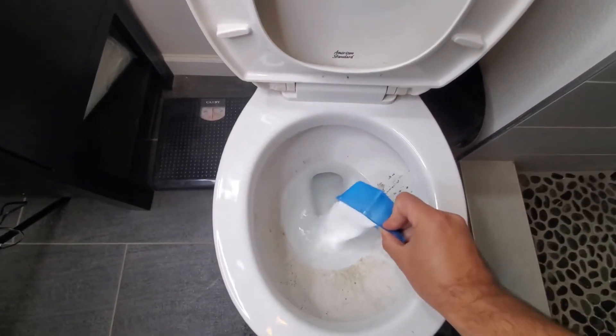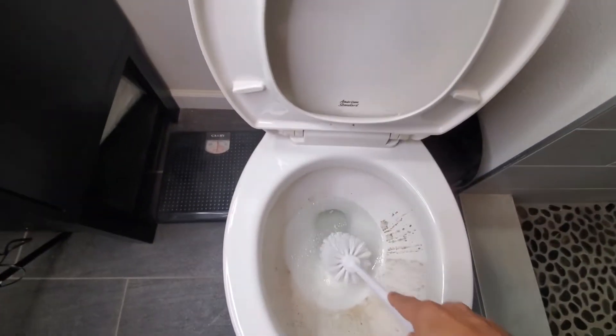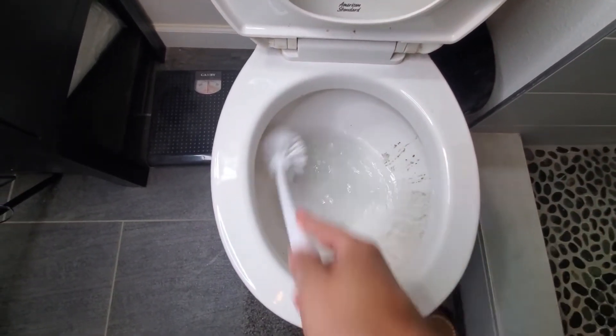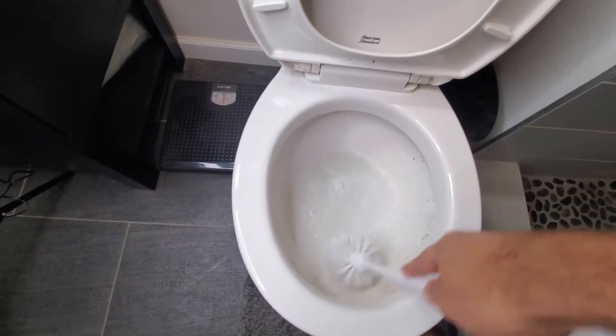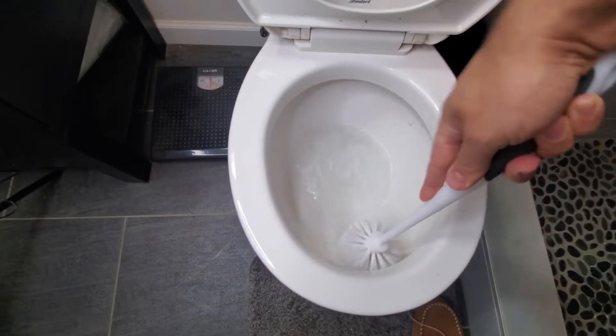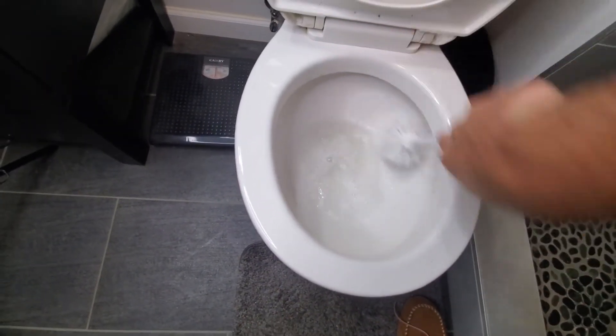We use one full cup, dump it in there, and then use a toilet brush and just go around. This works really well because it's kind of a porous material — it's got a lot of kind of sandy, porous qualities to it — but also does an amazing job at getting rid of smells.